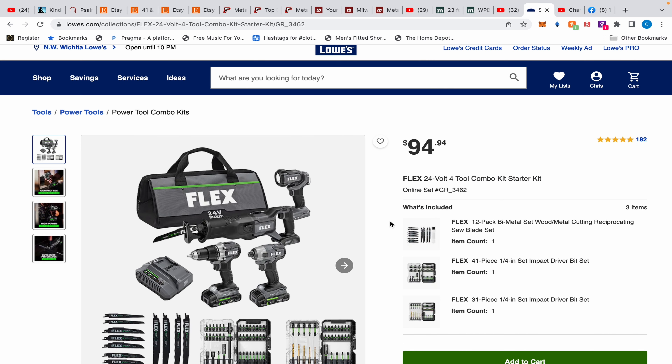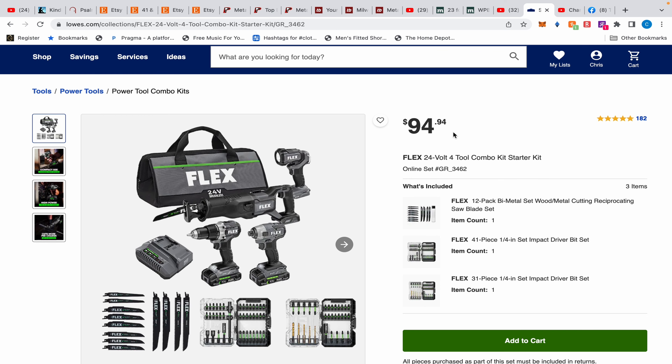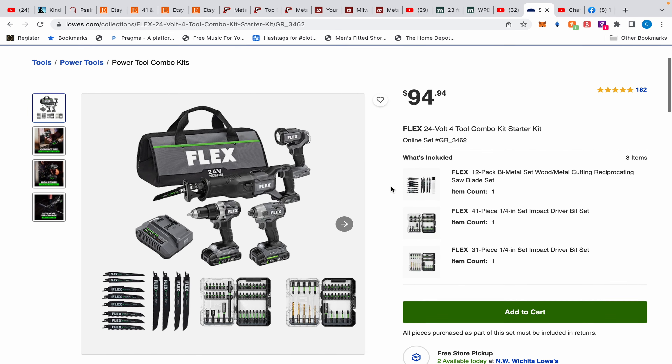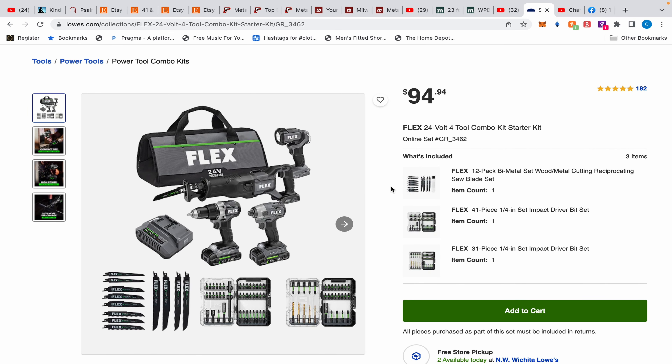The Flex 4-tool combo kit starter kit is $94.94, and in some places like Dallas, Texas, it's $89.94. Here's the problem though — and this is also why I wanted to wait to make the video. I live an hour and a half from Lowe's, so I wasn't going to be able to make it there today.